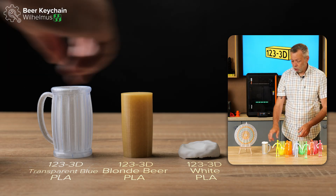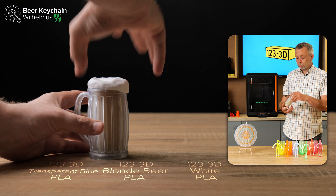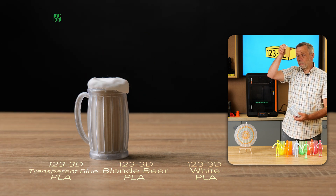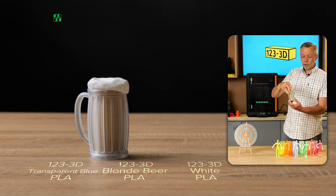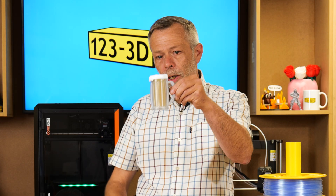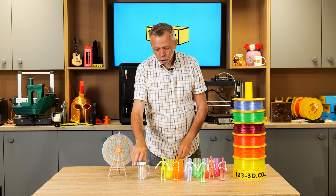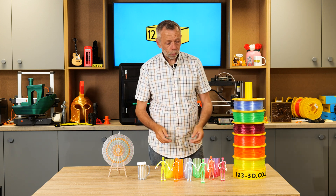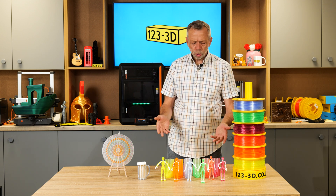We came up with some more novel ideas — how can we combine this with some of our other filaments? Inside here, we have our very own Blonde Beer PLA filament, which we thought would be very fitting if we made it into a pint of beer. The actual glass is printed with the blue. So there are lots of different projects you could do with this filament that make it interesting and fun — like stained glass, windows, crystals.